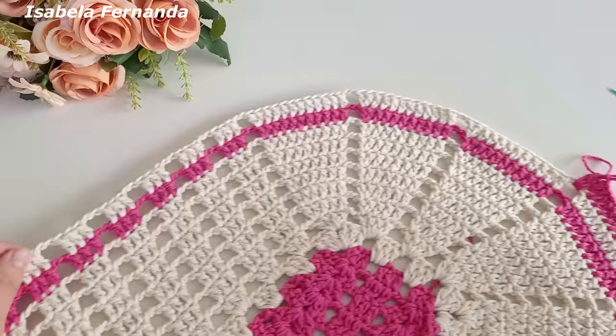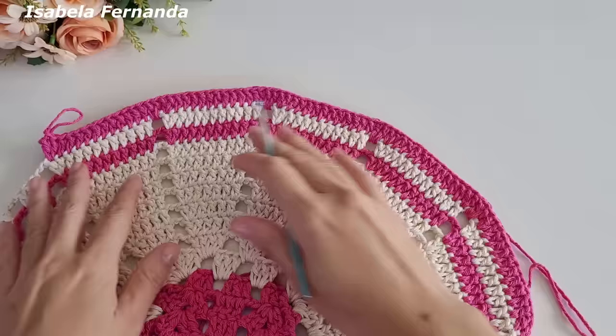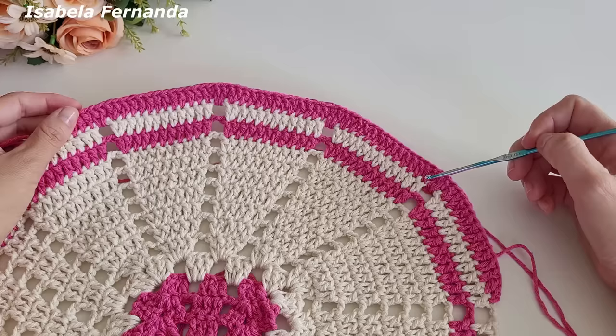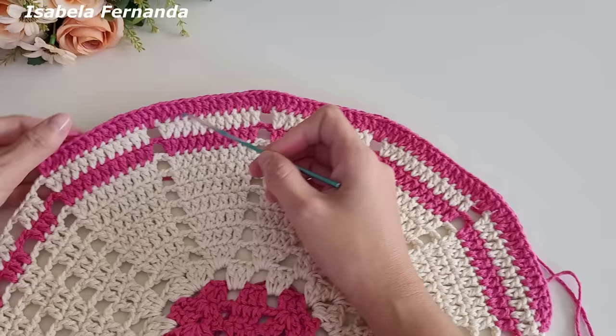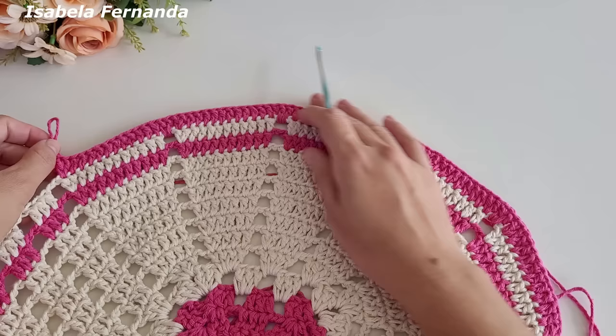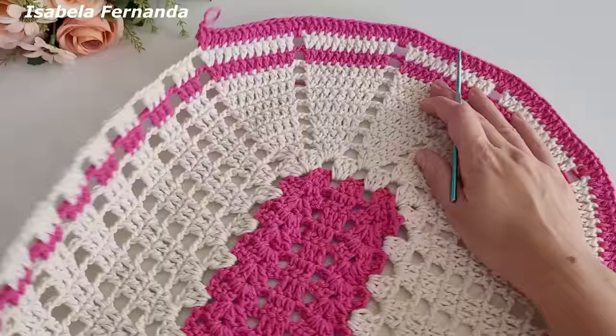Quando chegar na lateral, faço ponto alto no intervalo de correntes — dois pontos altos — e ponto alto sobre ponto alto. Vou finalizar toda essa parte oval e volto para dar sequência. Finalizei toda a parte oval. Esse primeiro grupinho: aumento apenas no último ponto. O próximo: aumento no início e no final. O próximo: aumento apenas no último ponto. O seguinte: aumento no início e no final. E esse último: aumento apenas no último ponto, como vínhamos fazendo.